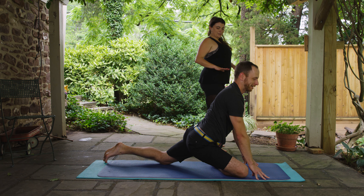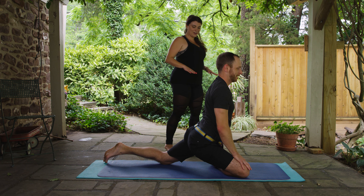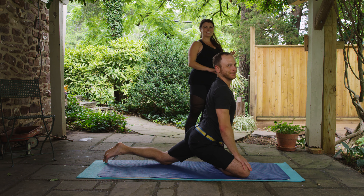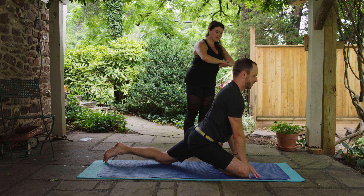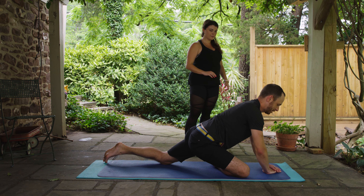Maybe walk your right hand up to your right thigh and your left hand to your foot. Get nice and tall — you'll feel that in the left hip flexor. Beautiful, nice pigeon, Burt. Then walk yourself down — walk your hands out forward and either stack your hands up or stack your fists. You can slowly take this nice long spine forward.